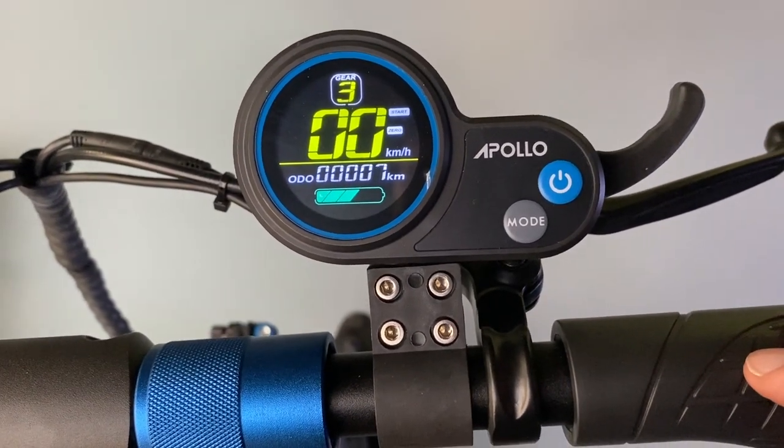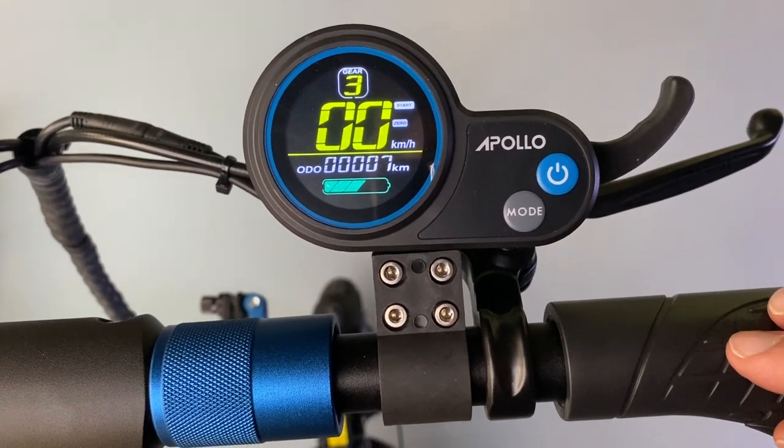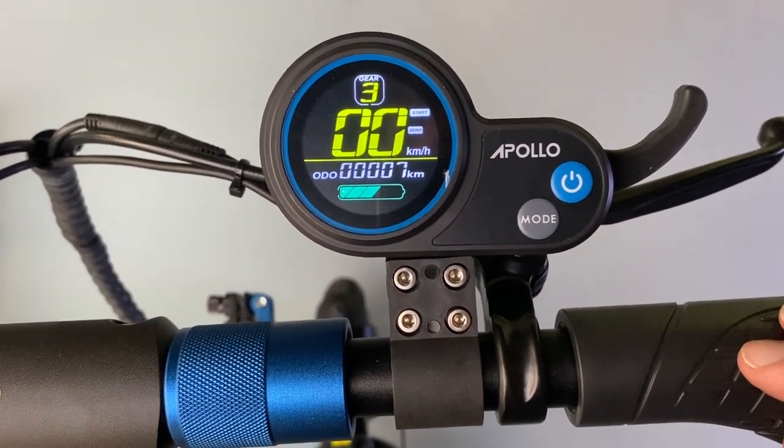Hey guys, Chris here from Electric Kicks. Today I'm just going to show you how to quickly change the speed settings to increase the maximum speed on your Apollo scooter.